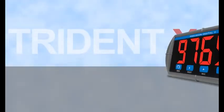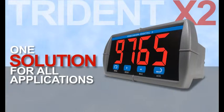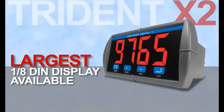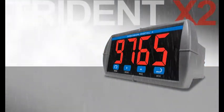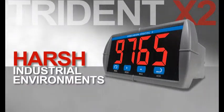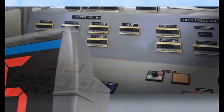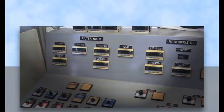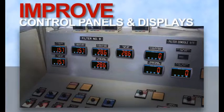The Trident X2 should be your choice for new installations. The versatility of the meter means you only need one solution for all your applications. It has the largest one-eighth-thin display available. The NEMA 4X front and bright digits make it ideal for outdoor applications or harsh industrial environments. Beyond just new applications, the Trident X2 can improve your current installations quickly, easily, and with little installation effort. Take a look around your plant and consider how the Trident X2 could improve your control panels and remote displays.